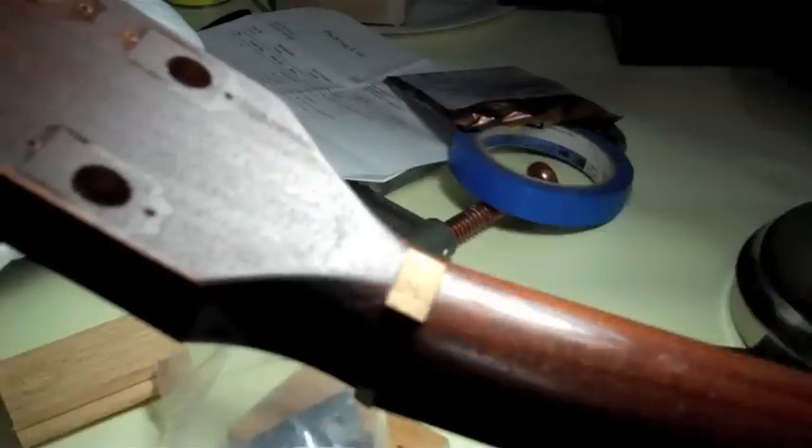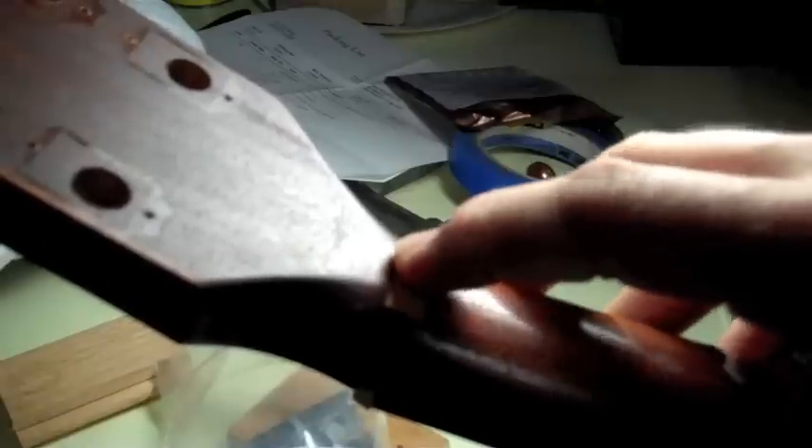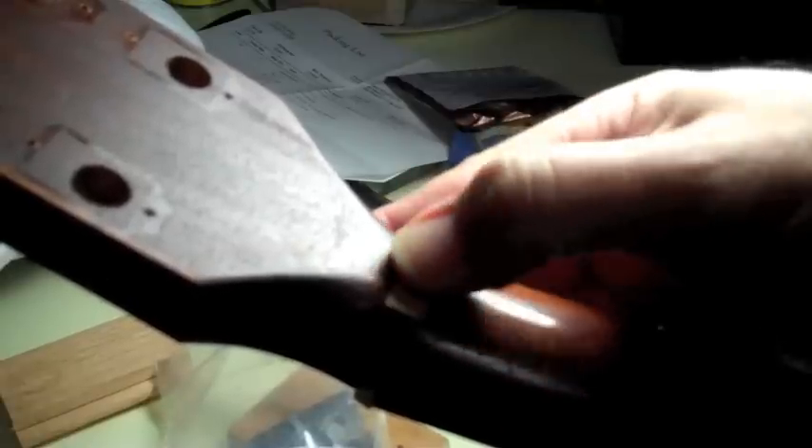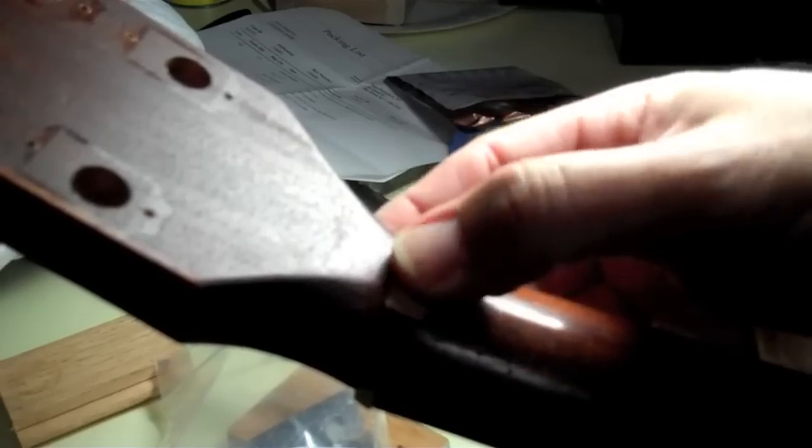The superglue is great — it's not crazy glue, it's different. It's called superglue and it's a different formula, but it works great for doing small guitar repairs like this and fixing binding, because you can press it down really quick and it sets very fast. You have to make sure you do it fast because once it sets, that's the end of it.